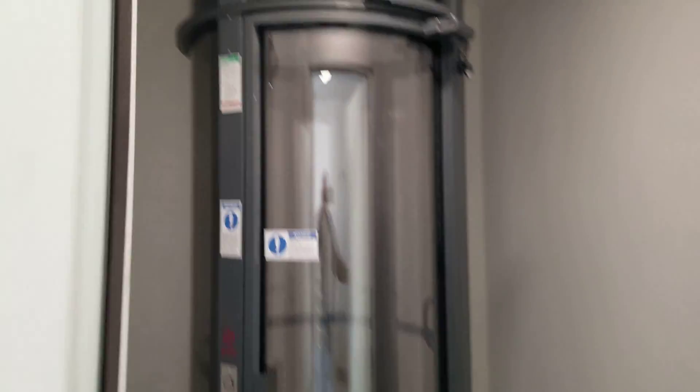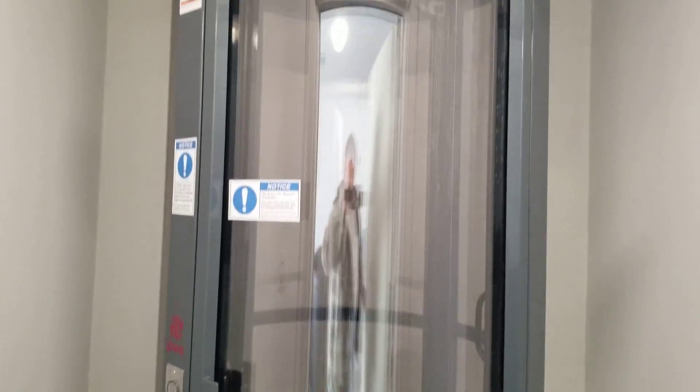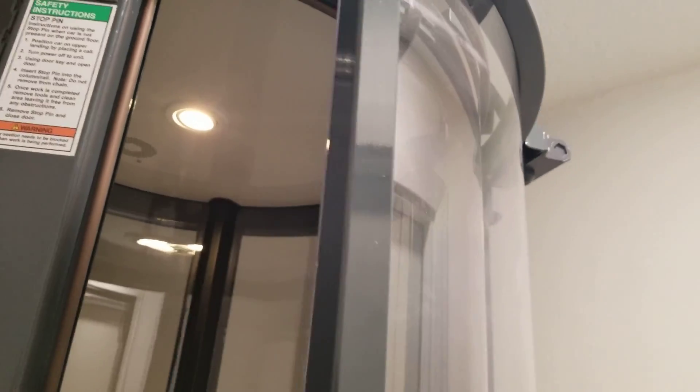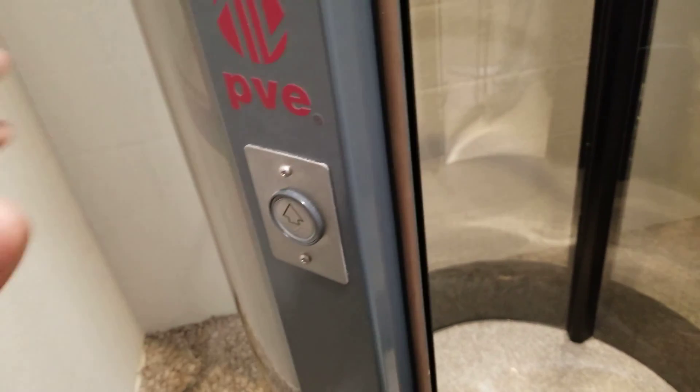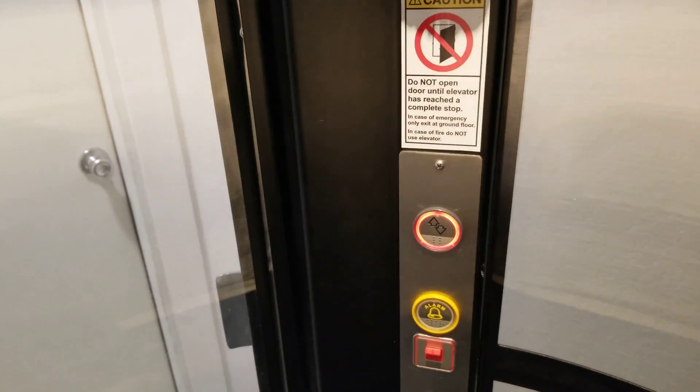It ends up being more or less just a big vacuum tube that attaches to the ground and in this case goes up to the second floor. These can go, as far as I know, as high as five floors. We're going to take it back up — this is the elevator call button in case it's upstairs.